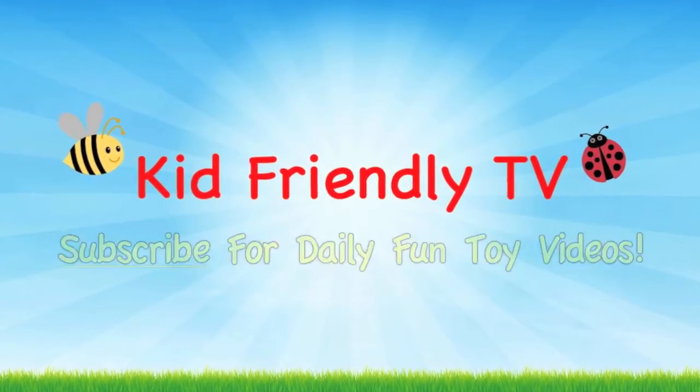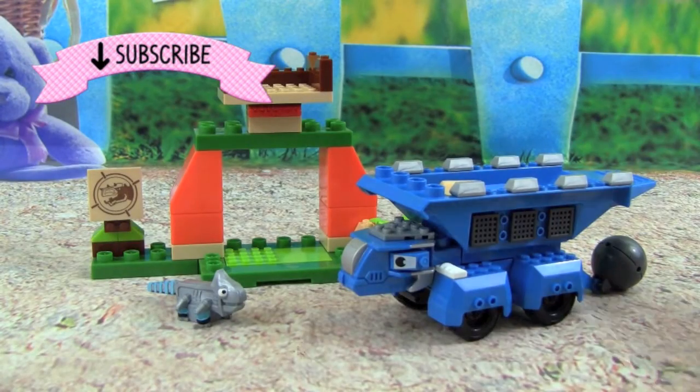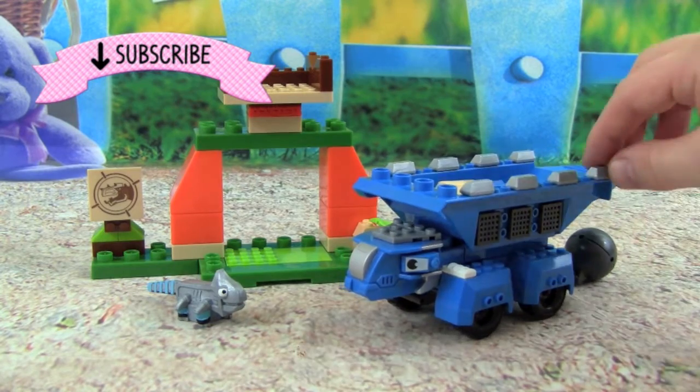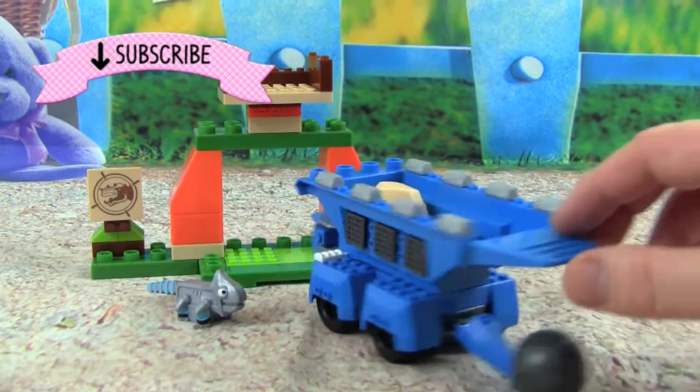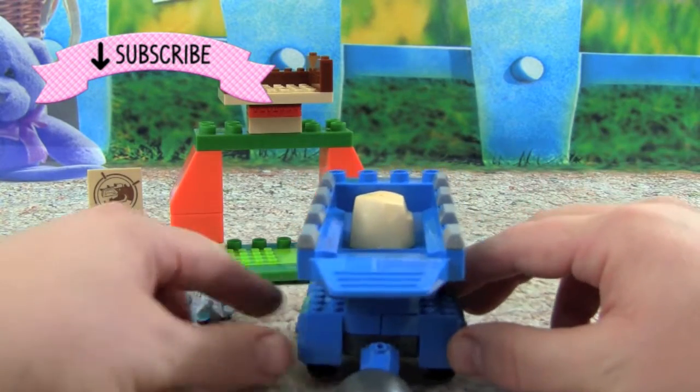Kid Friendly TV. Hey guys, it's Pete from Kid Friendly TV, and if you want to play with me in this Mega Blocks Tauntaun Target Toss, then just keep on watching. Let's fire one at them, Tauntaun!